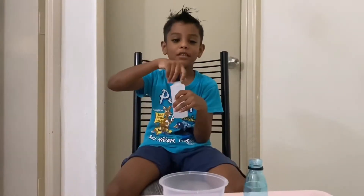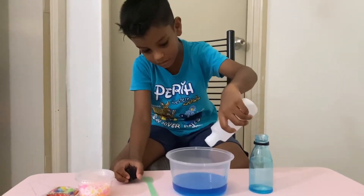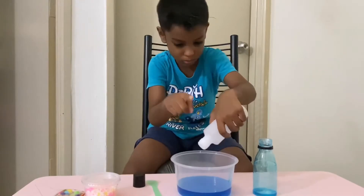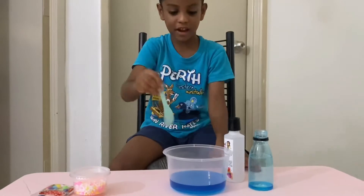Now we pour some more. A little bit. Okay.